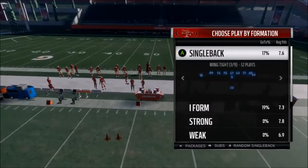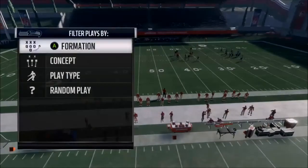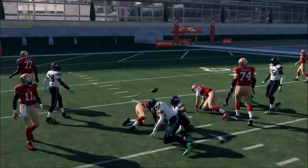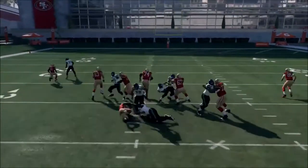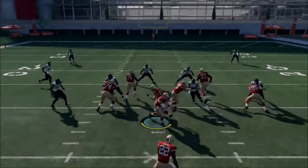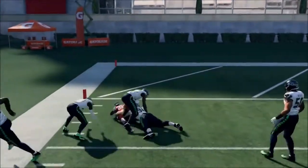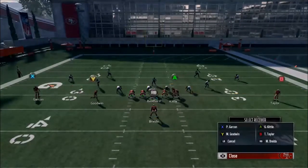There's a nice cutback run in here. The only reason I like it is because if you're running that dive, they're probably crashing the middle. It's not Power-O, but it's kind of the same logic — you have the pulling guard and you're just trying to hit the edge.